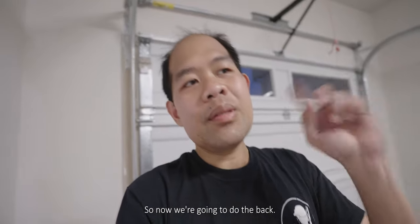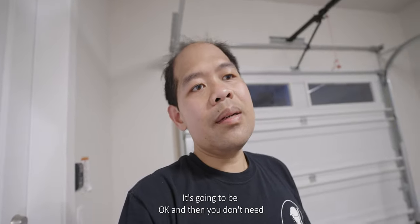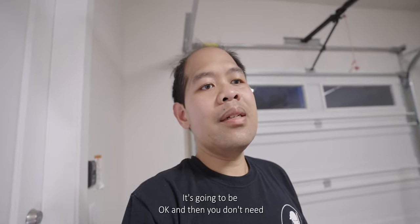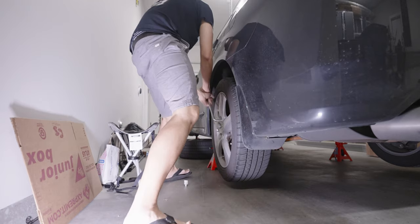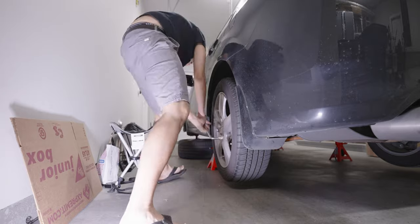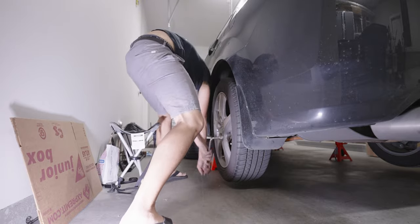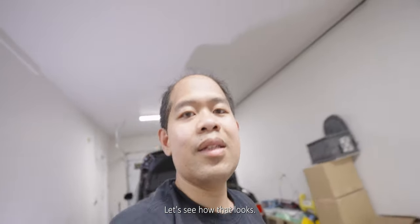That's why I'm taking measurements for the TDman upper mounts. I think I got all the measurements. So now we're going to do the back. I'm not going to get the upper mount for the back because it's going to be okay in the bag — I don't need an upper mount. Let's try to mount the rear wheels and see how that looks.